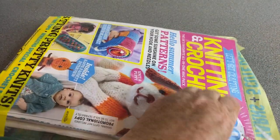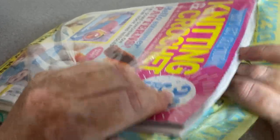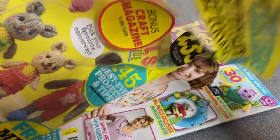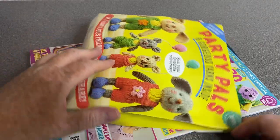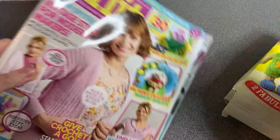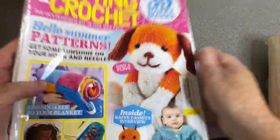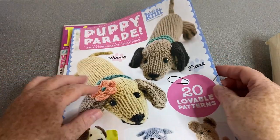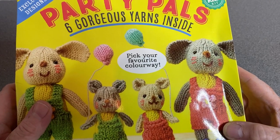I don't see so many of these in my local shops anymore — for some reason they've stopped doing so many magazines, but I've managed to find a few further afield, so all is not lost. That's got rid of the nasty rustling. So we've got Let's Knit, Knitting and Crochet, and Puppy Parade, which is a little pattern collection, and Party Pals — six gorgeous yarns inside.